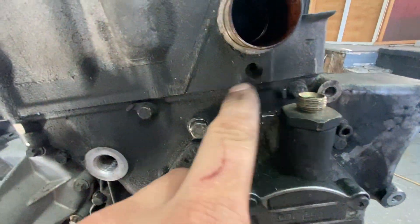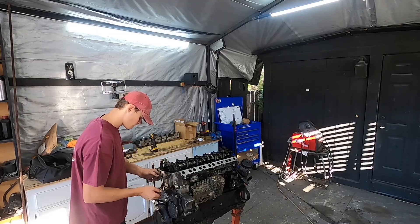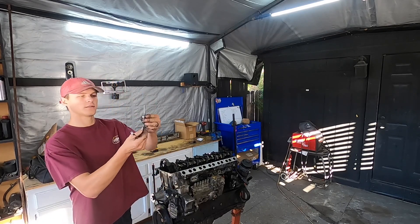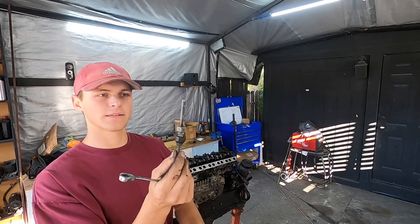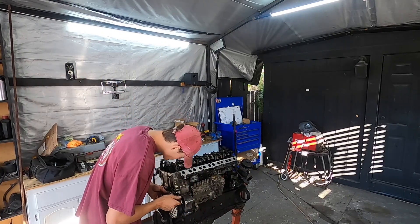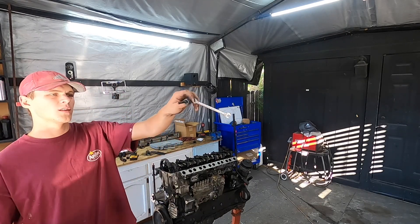Then I've got to do another one inside here. Look at that — boom. That's how easy it is. There's the second one.